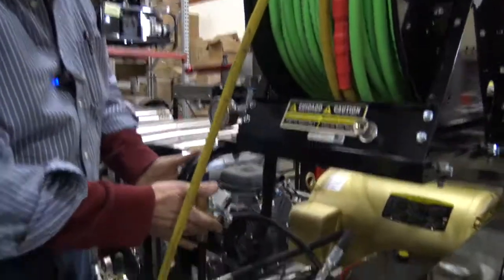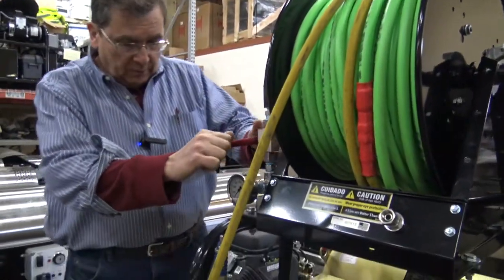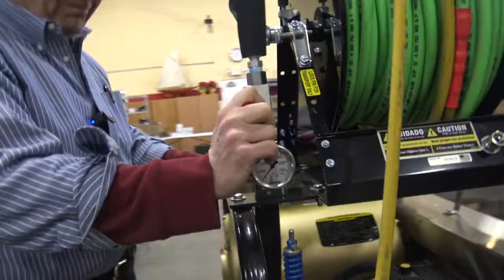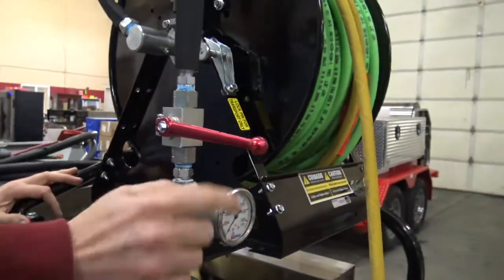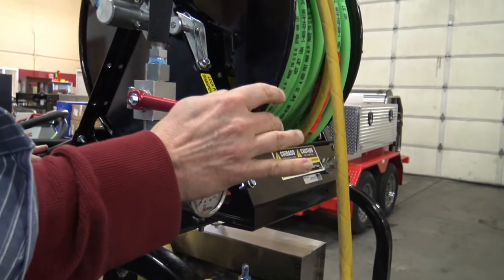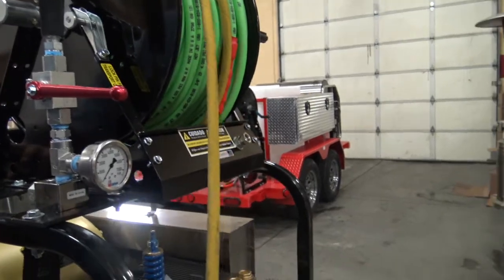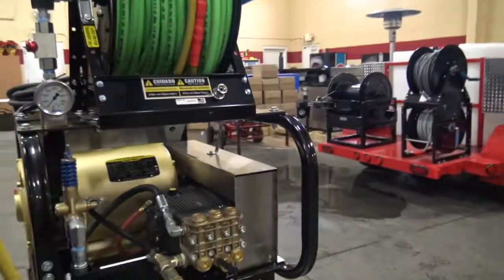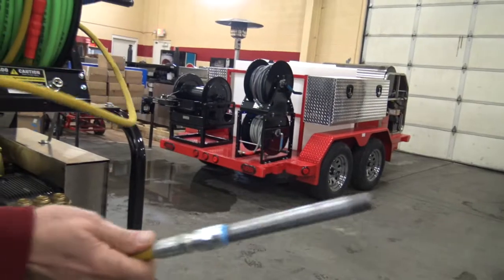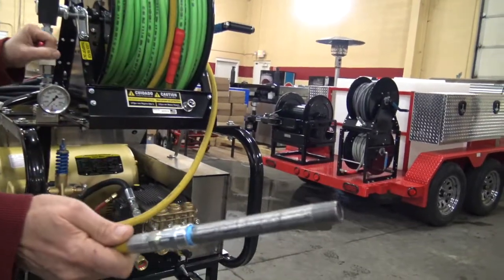This is your relief valve. When you're on or off — this is in the off position. When you come on around, here's where you're on, there's where you're off. Part of operating is this needs to be properly inserted with the nozzle on in the pipe before you turn it on.